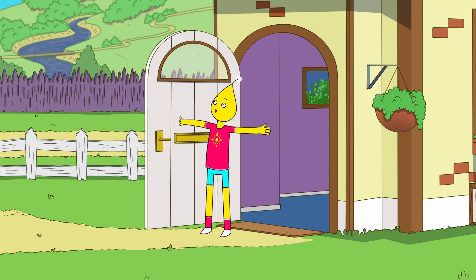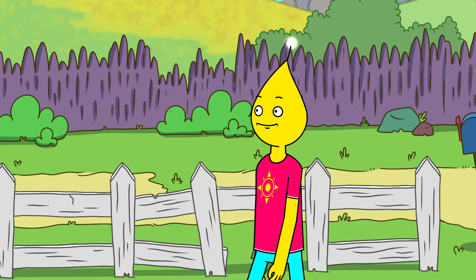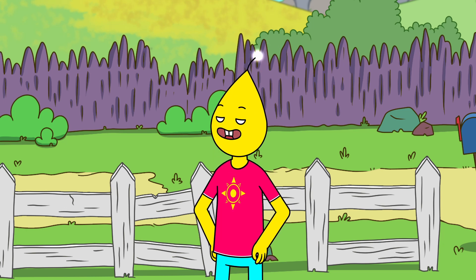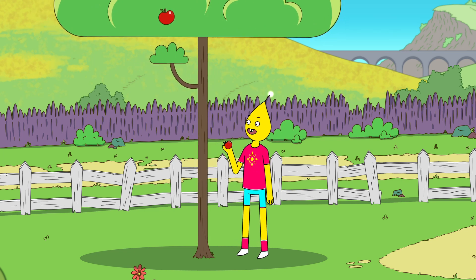Oh boy, what a beautiful day! Looks like the apples are ripe for the picking. Yammo!